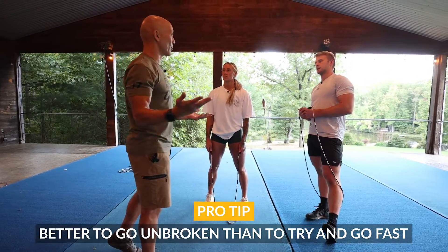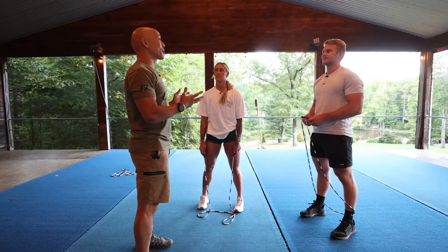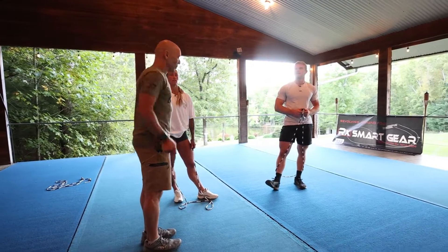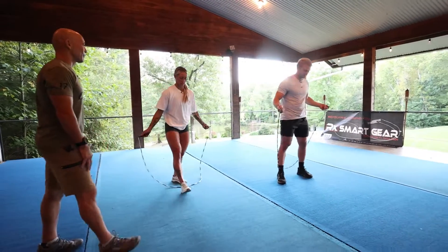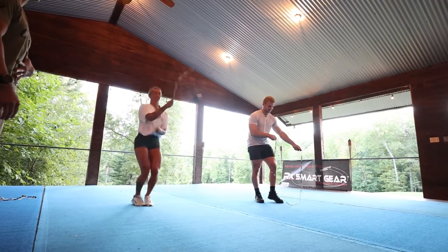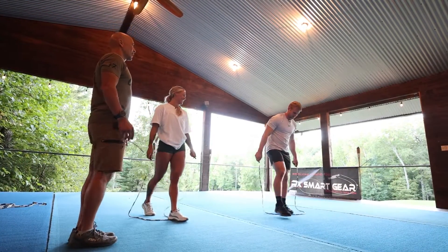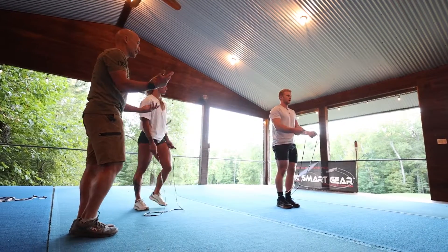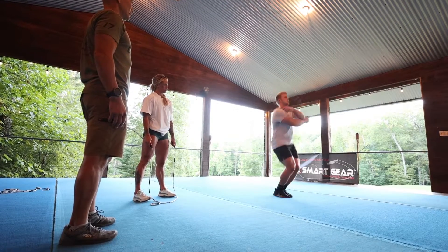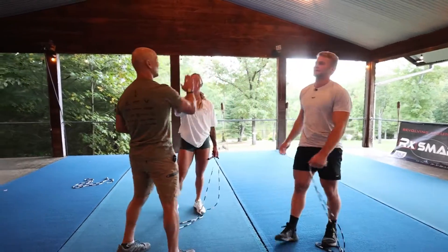It's better to go unbroken than to try and go fast — risk versus reward. Something else worth trying is saying the cue out loud: 'open, cross, double, double, open, cross.' Get your hands organized and try it. Just get a little more hollow — if you get that, you were right on it. You just need a little more clearance and you're right there.